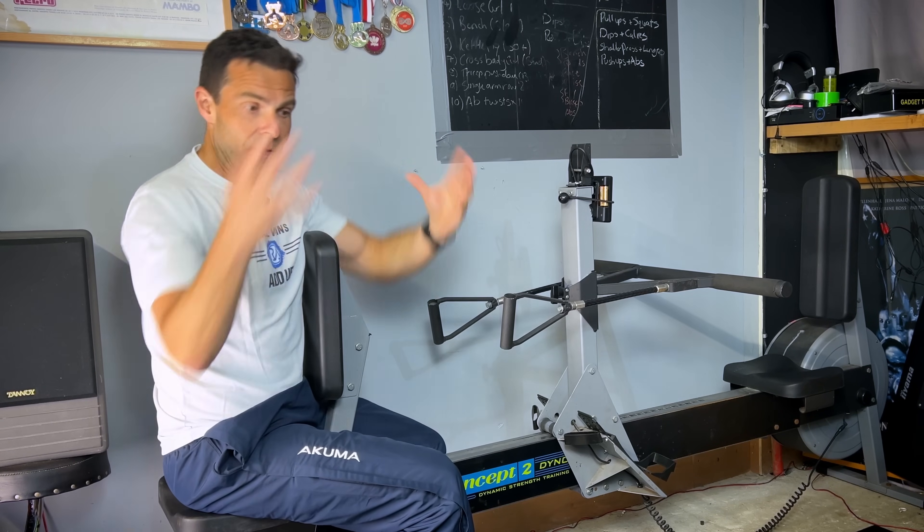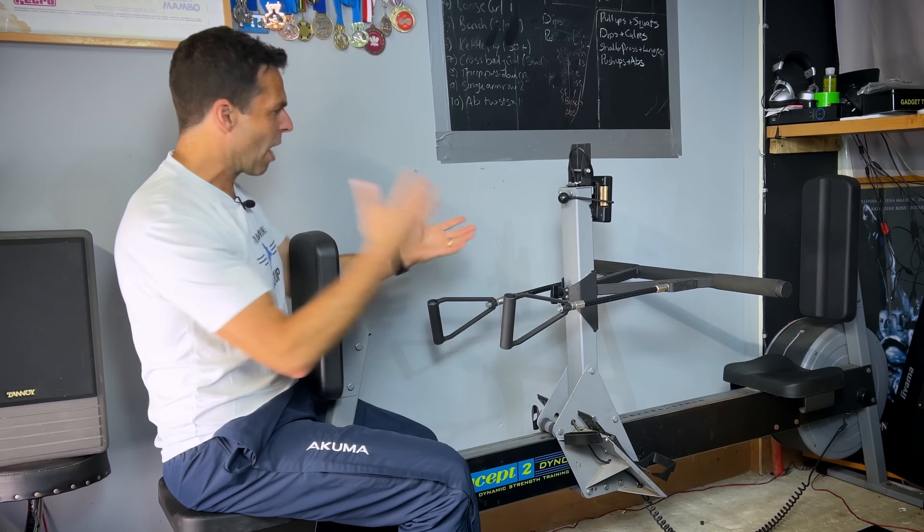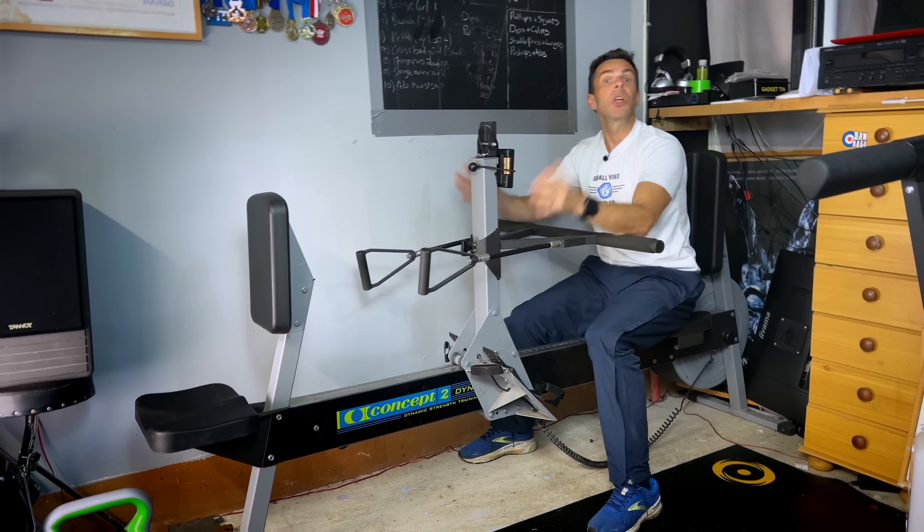When it comes to rowing, you don't get eccentric either, so it doesn't really matter if you're using this specifically to improve your rowing technique. But if you're using it as a general strength machine, I just think they could work out a way to get resistance at both ends of the move.